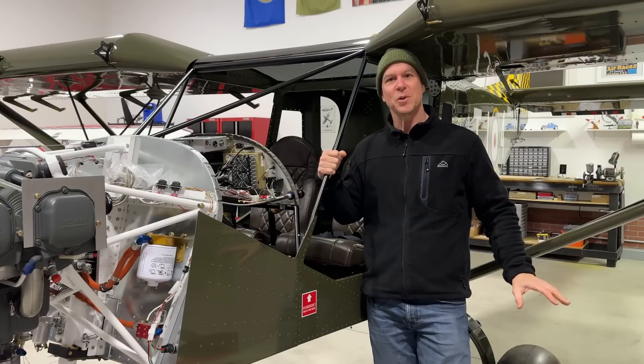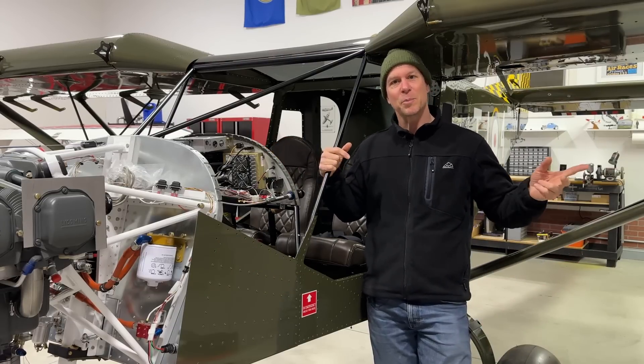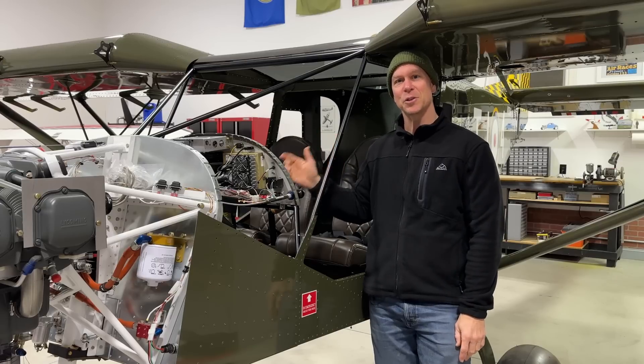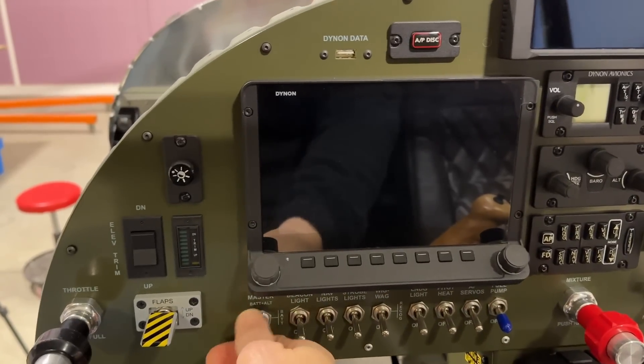Do you guys remember in the previous episode I had an issue on the Dynon screen with it indicating opposite with the pitot heat? When the heat was on it would say off, and when it was off it would say on. It was really easy to fix — I figured out how to change that in the Dynon. I'll show you how I did that.